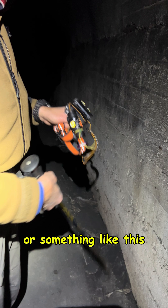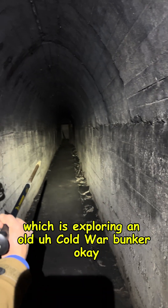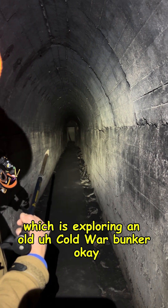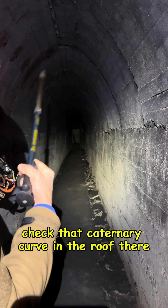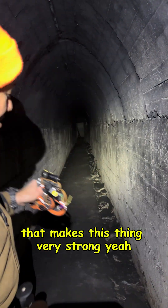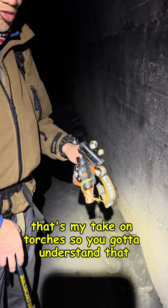Something like exploring an old Cold War bunker — check that catenary curve in the roof there, that makes this thing very strong. Anyway, that's my take on torches.